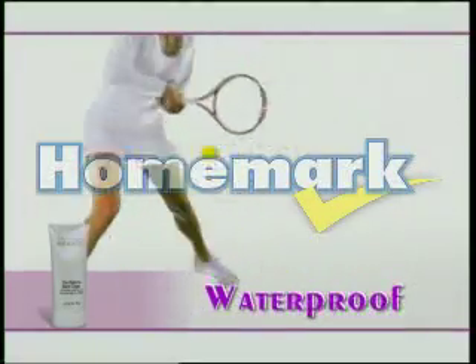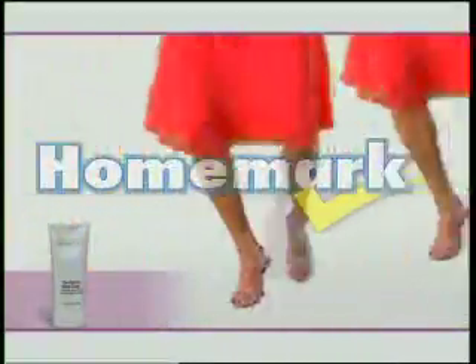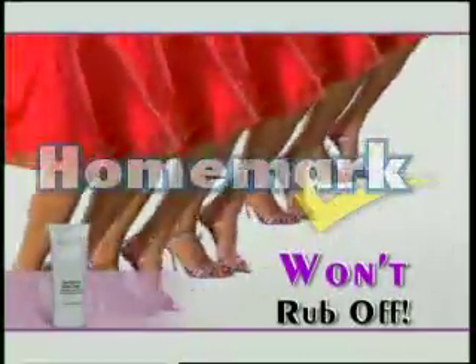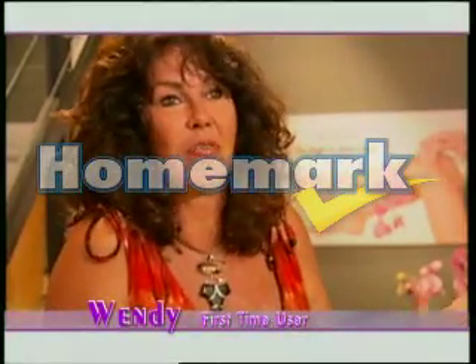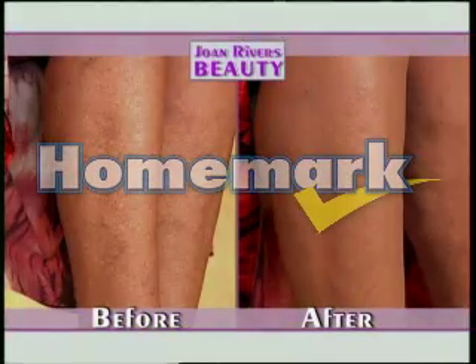It's waterproof, sweatproof. You can wear Joan Rivers Right to Bare Legs to the pool with confidence. And don't worry about even your most expensive clothes, because the Right to Bare Legs won't rub off until you wash it off. This was not even a full minute. With the applicator, up and down, across, dab dab dab, done.